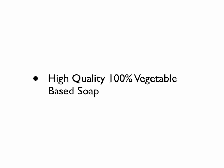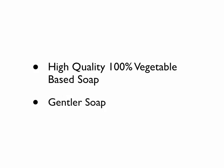The soap base is a high-quality, 100% vegetable base. This provides a gentler soap. In the old days and even today, a lot of soaps are made with tallow, which are animal parts and fats that are rendered down to become the soap base. That is a less expensive base — in fact, the vegetable base that we use costs about twice as much as raw material than tallow does.